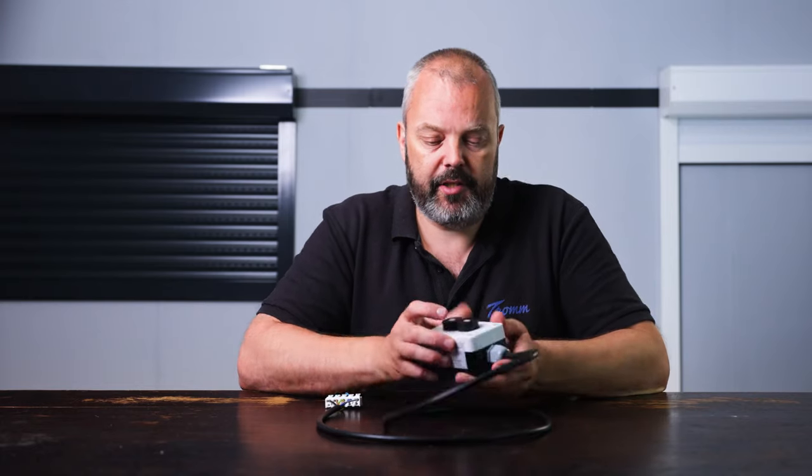As you can see, when I press up the motor goes up, and when I press down it goes down.